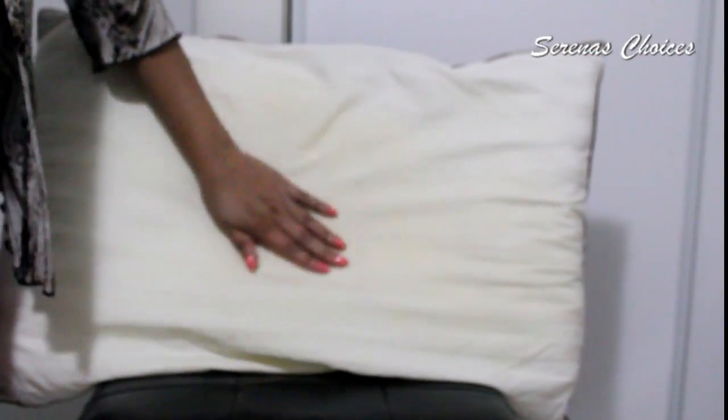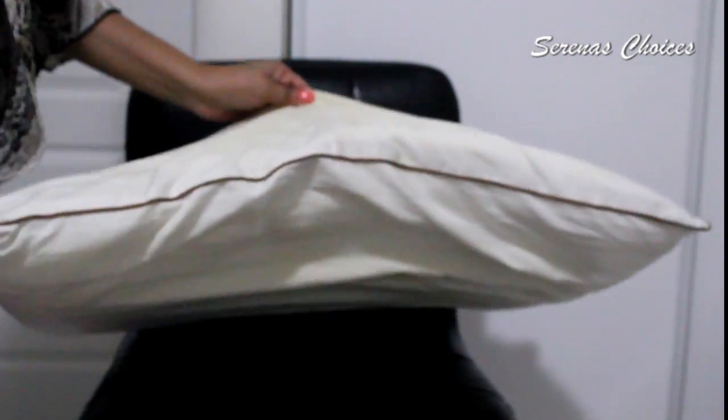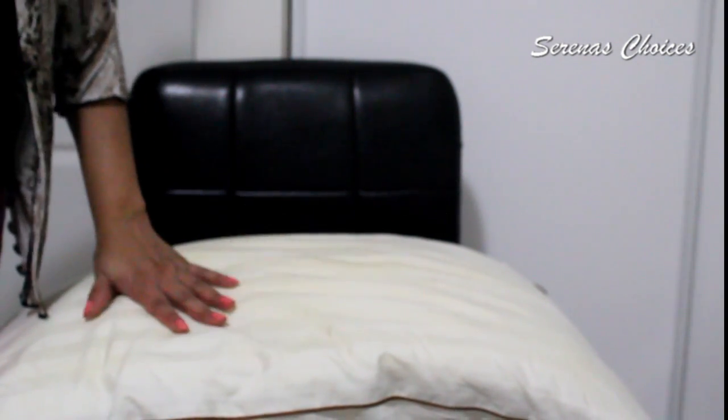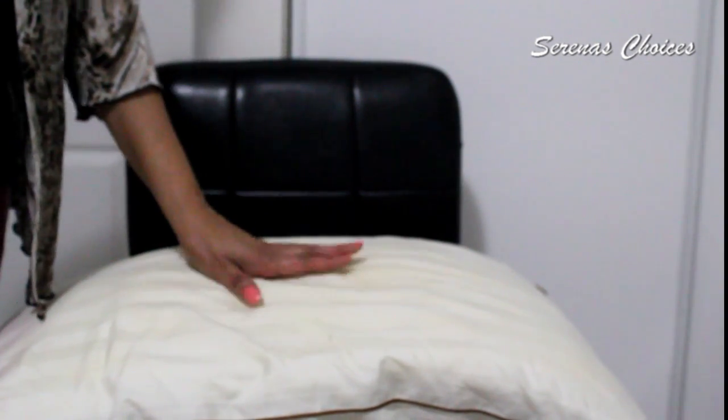So here you have it — my nice clean pillow. I stopped mine at 15 minutes because it was just one pillow. Depending on the size of your dryer, you can put two to four pillows. I have an oversized dryer, so I can actually do four pillows at a time.